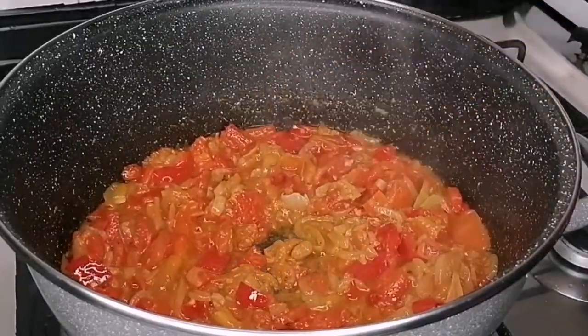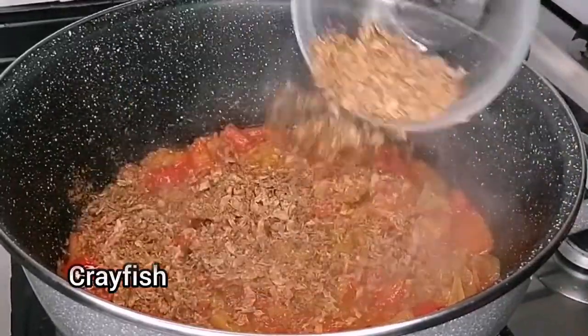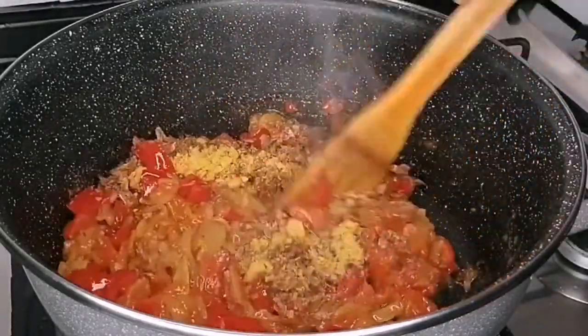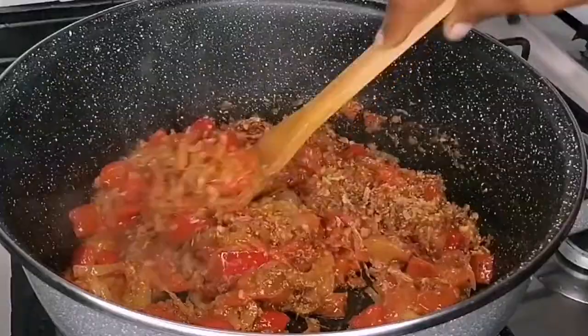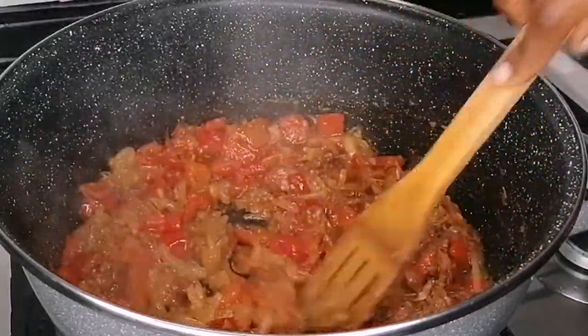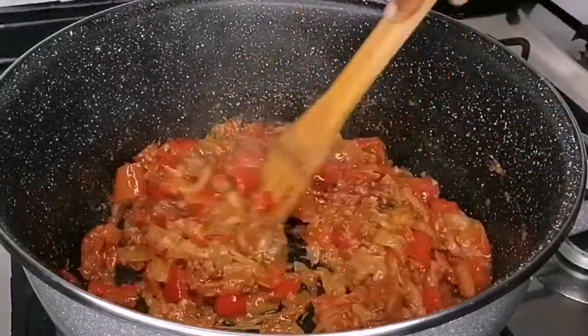Then I'm going to go in with some ground crayfish. Make sure you roughly blend the crayfish — do not over smooth it. I also went in with some seasoning powder, and now I want to stir fry this for one minute so that the crayfish infuses into the sauce.